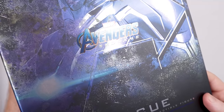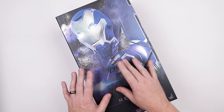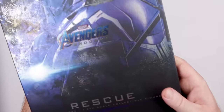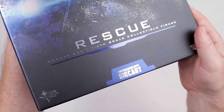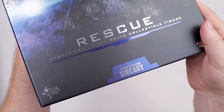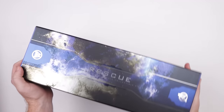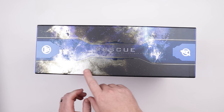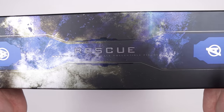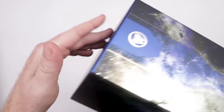We've got the sweet Avengers Endgame logo right there. Check out the box — it's blue with a nice little metallic-y sheen going to it, almost like a foil finish but not really. There's the Avengers Endgame logo, we've got a Rescue logo right there, D32 MMS 538, sixth scale, die cast. Good looking box. On the side it says Rescue and you've got that galaxy kind of thing going on — almost from Guardians of the Galaxy — and the Avengers logo, with a little arc reactor going on on the top.